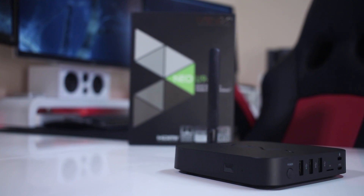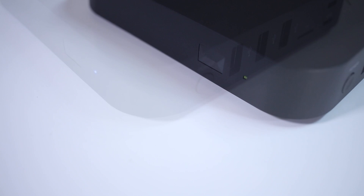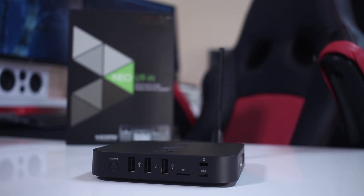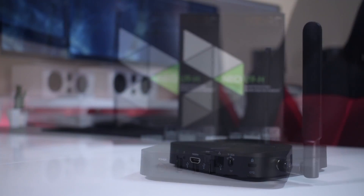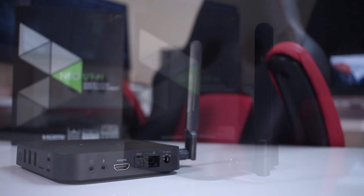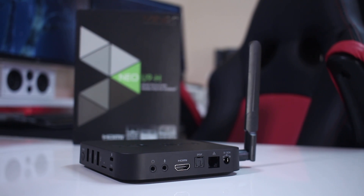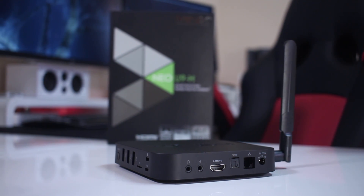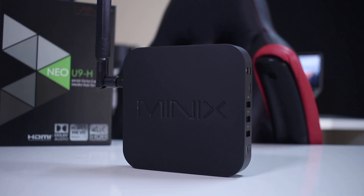At the front, the U9H has the IR receiver along with an LED that turns blue when the box is on and green when on standby. On the right-hand side: one power button, three USB 2.0 ports, a micro SD card slot, a micro USB OTG connection, and a Kensington lock. On the left-hand side, the external antenna. At the back: a 3.5mm headphone jack, microphone input, HDMI 2.0, optical out, gigabit ethernet, and a power input jack. At the bottom, four rubber feet, and at the top, the Minix logo.